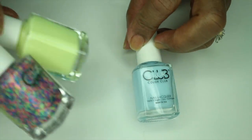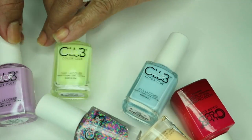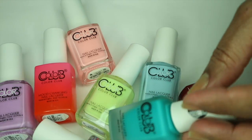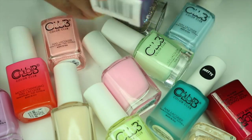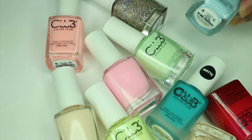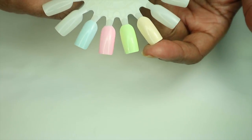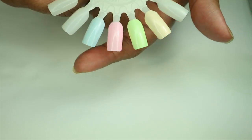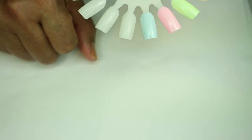Hey guys, welcome back to my channel. Today I have some polishes I picked up at Walmart. These are the Color Club polishes. I have the set of the Poptastic formula — I think they were done in 2015. Then I have one more from another collection, and these are creams. Then I have three of the mood-changing polishes: one matte and two glitters. I've already started to swatch because I didn't realize my camera wasn't recording, so I have four on here that I've already swatched, but this is only one coat. I'll come back to those, but we're gonna go ahead and get started with the other ones.